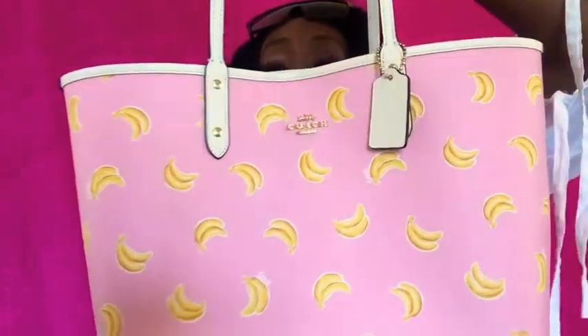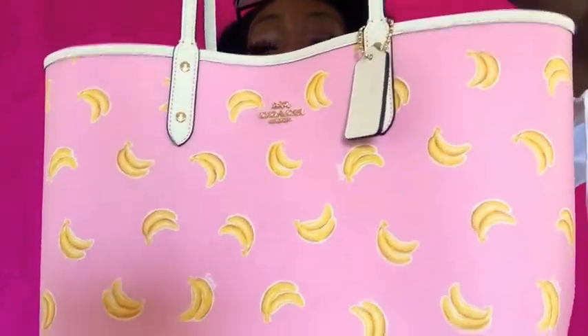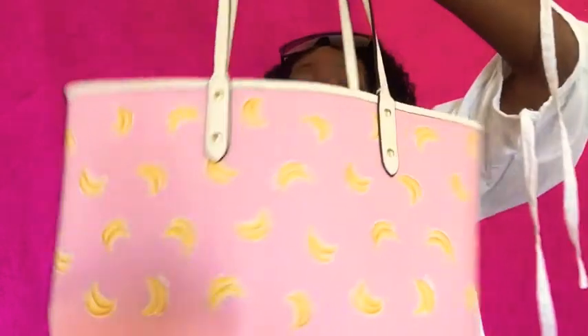What's up guys, happy Friday! I'm back today with a bag review from Coach. I picked up a bag about a week ago and decided to go ahead and review it with you guys. Coach came out with a new fruit line — it's limited edition — so I had to jump on that because I missed their last line. I picked up this gorgeous banana tote. How beautiful is that? I'm freaking loving it!